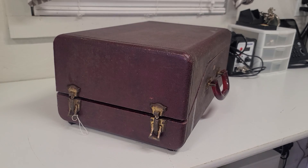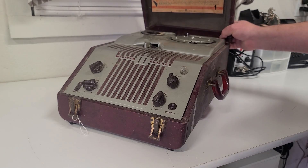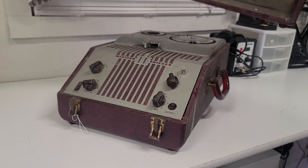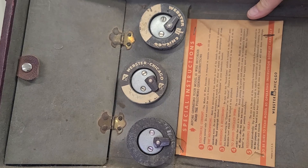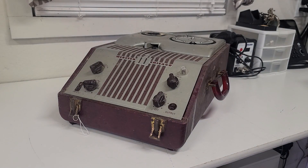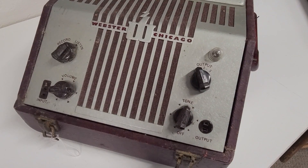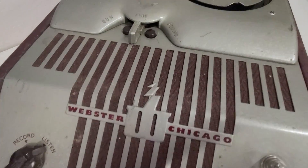Let's get the lid off this thing and see what we're working with here. Yeah, that's a wire recorder alright, and we do have a couple extra reels of wire on the lid. She's a little dirty, probably seen better days. We've definitely got some gunk caked on this thing.